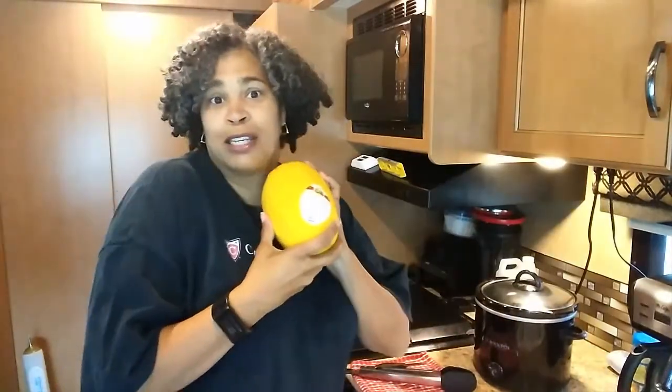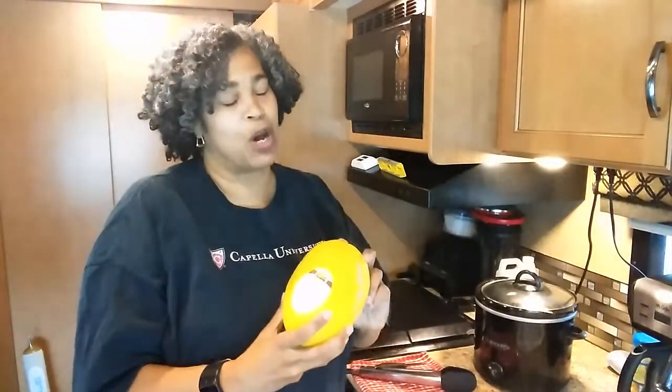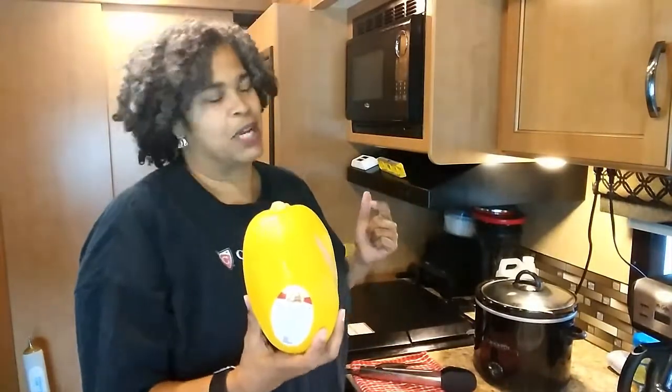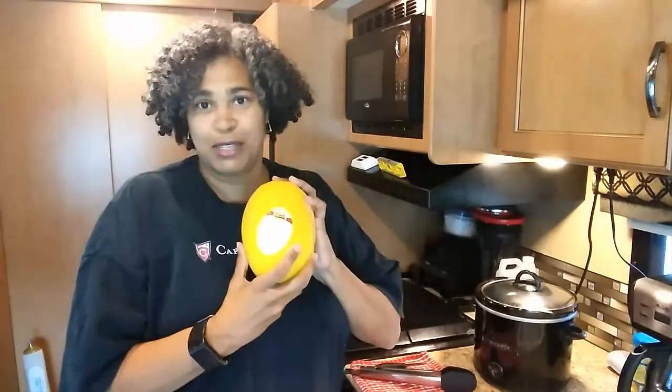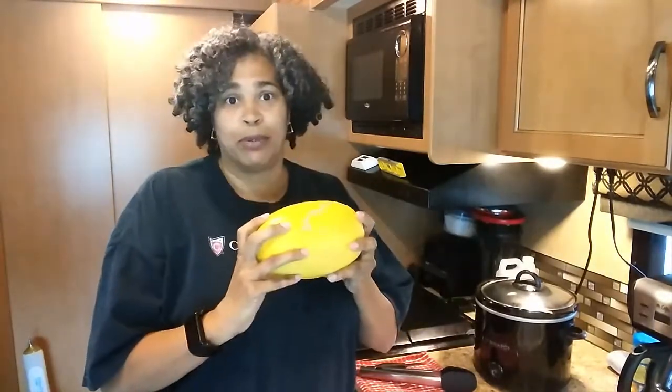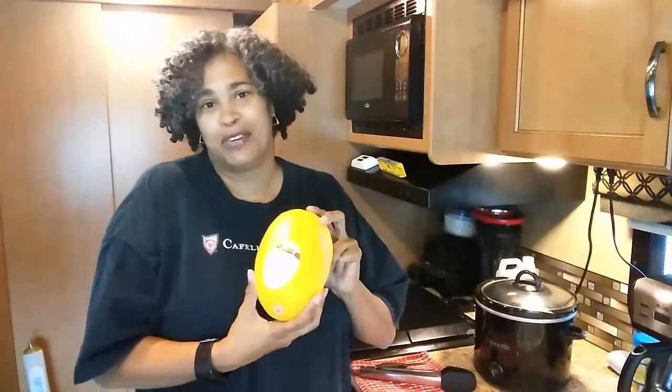Today I'm going to actually be doing crock-pot spaghetti squash. My last video I said I was doing spaghetti squash but it wasn't spaghetti squash, but someone asked me to do this and I am doing it. Very, very simple.